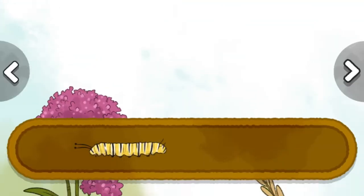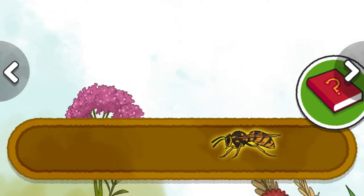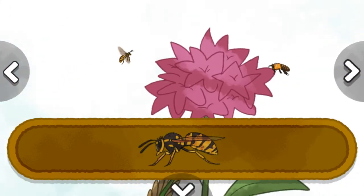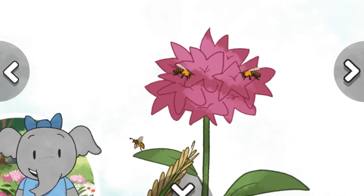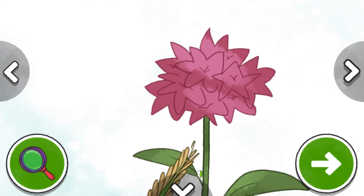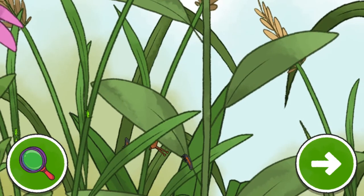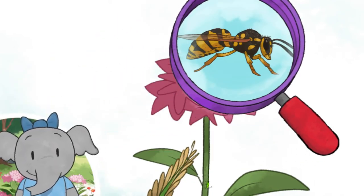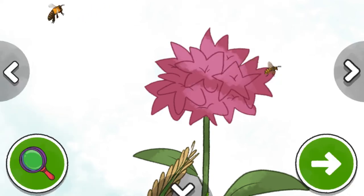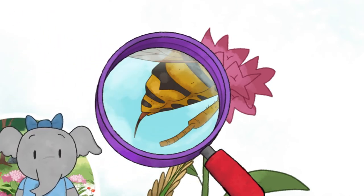Monarch caterpillar. Yellow jacket wasp. Wasps live in groups called colonies. I notice the yellow jacket's body has a yellow and black pattern. The yellow jacket protects itself with its stinger when it feels threatened or frightened.